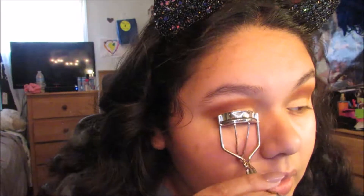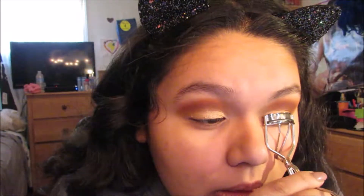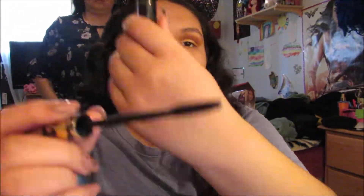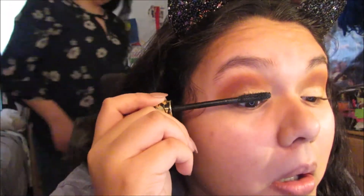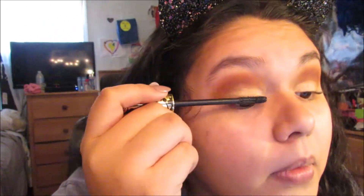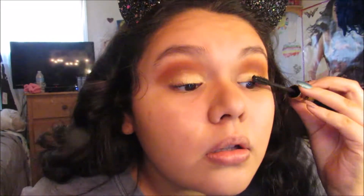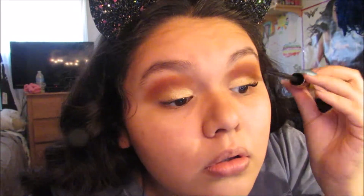Now I'm going to be using my ELF Eyelash Curler and just curling my eyelashes on both sides. I used to use my clear one but it broke, so I'm using a cheap one — I have to invest in a better one. Then after a coffee break, I'm using my Tarte Tarteist mascara, which I got in my Boxycharm in the color black, applying several layers of it. What I like to do is use a non-waterproof mascara first to make sure my eyelashes are curled, and then afterwards use a waterproof mascara.